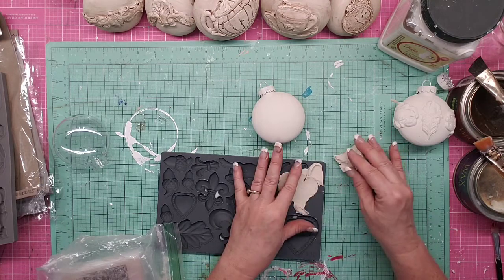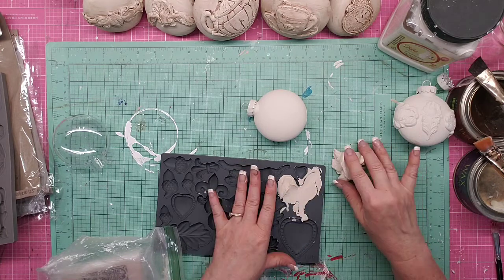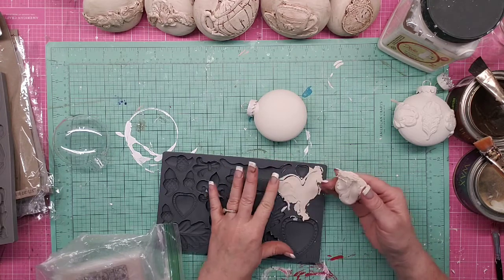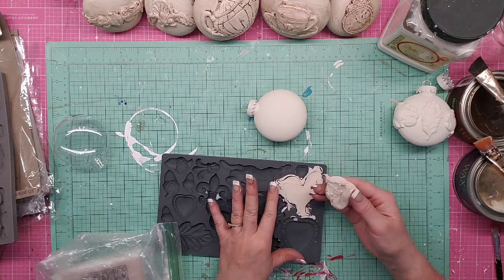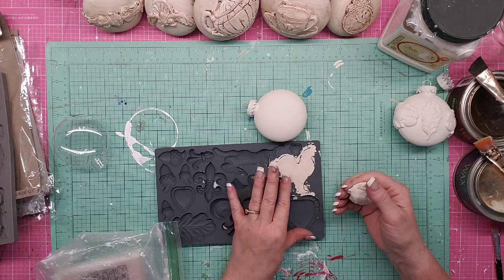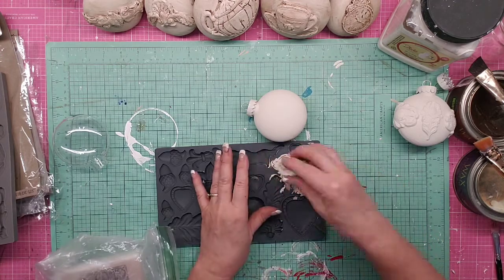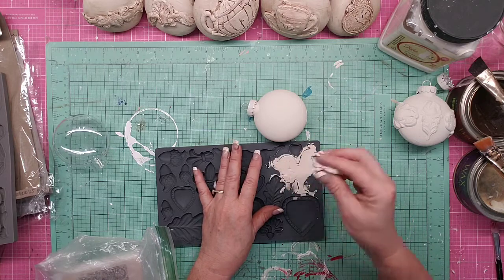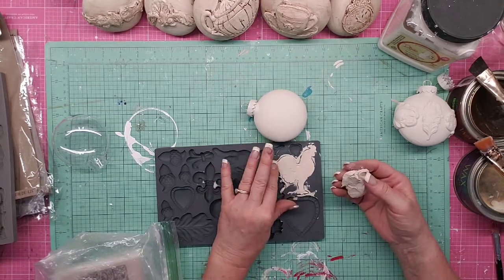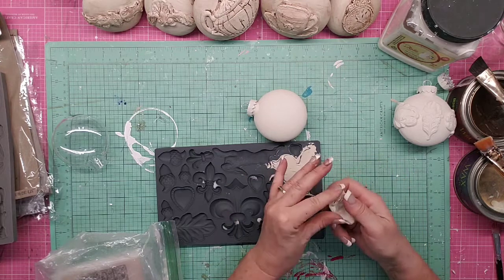Push your clay down into the mold really well, then use your finger to pull off the excess. You can also use a putty knife, a butter knife, or whatever you want. I hope I'm in frame — I've had a couple of complaints about not being in frame during tutorials. I'm sorry — I'm new to doing tutorials. I've been making videos for six or seven years, but tutorials have never been my strong suit and I'm really trying to get better.